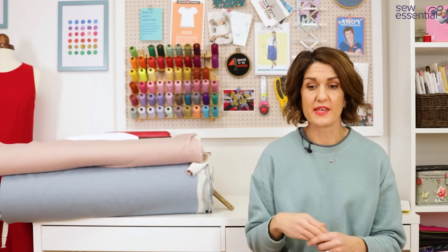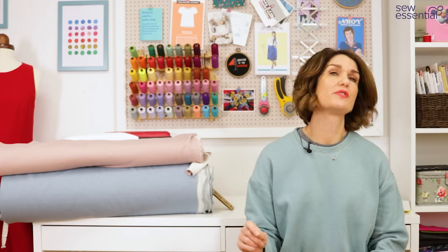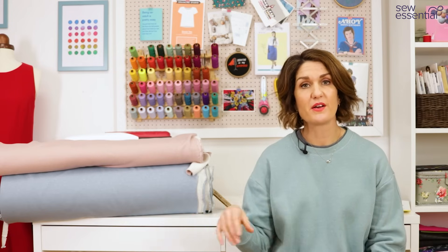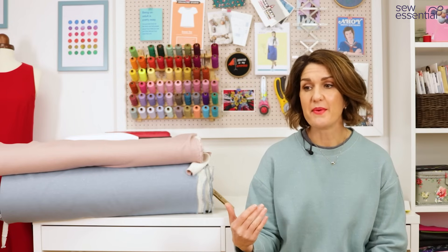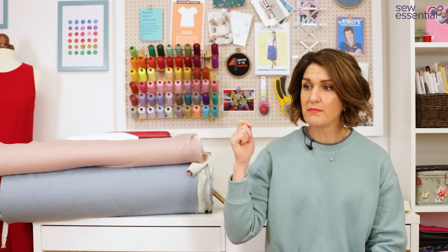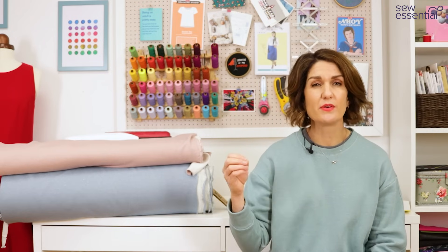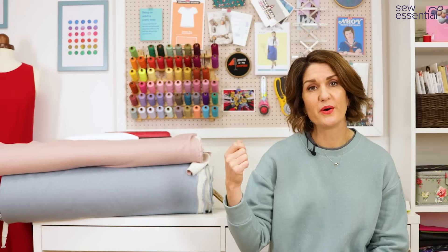In terms of construction, it was very simple. I sewed the whole thing on my overlocker apart from the top stitching, which I did on my sewing machine. It was a lot of fun to sew. Sewing the bulky seams and doing top stitching on some of those bulky seams could be a little bit tricky.